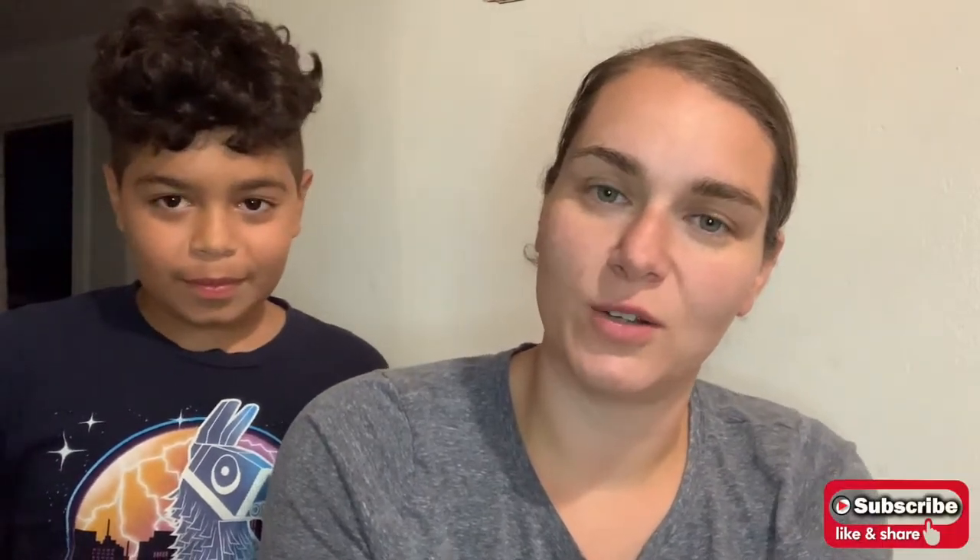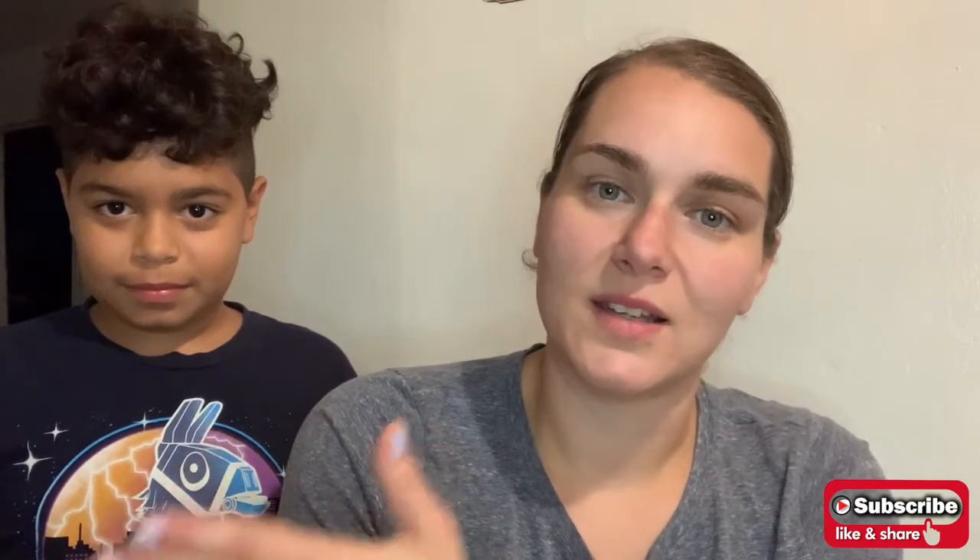Thank you all for watching! Please subscribe to our channel, like the video, and please share the video — Compártelo, that's papi's favorite! Alright guys, I love you all, thank you for watching! Bye! Peace!